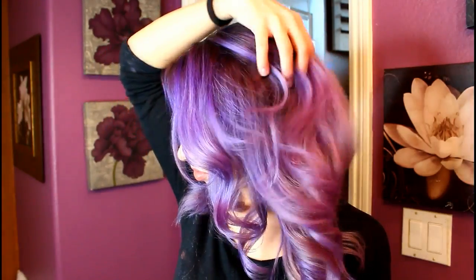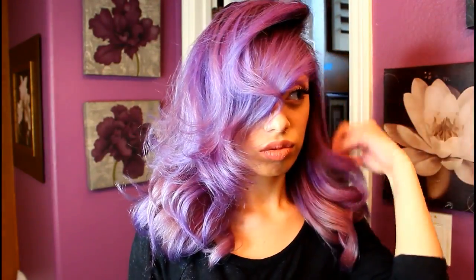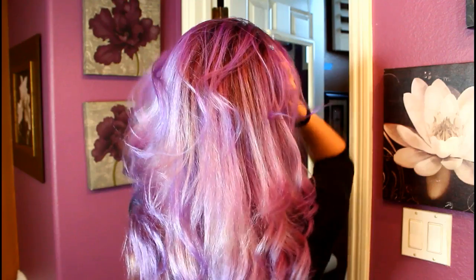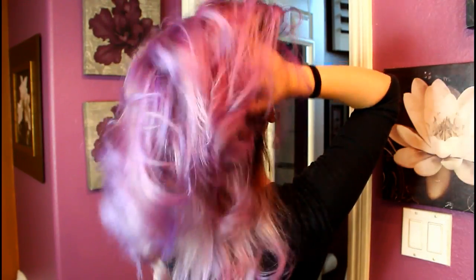This is how the finished product looks wet. I'm going to go ahead and blow dry and I'll be right back. This is the finished product — this is indoor lighting, and as you can see there's some darker purple, some lavender, some pastel pinks. I really adore this color; it gives it so much dimension so it's not just one flat lavender shade. Indoor lighting does make it look a little more pinkish, but I'll show you outside in just a second.